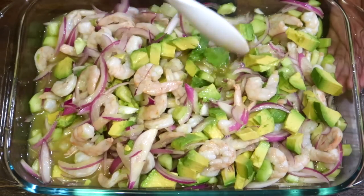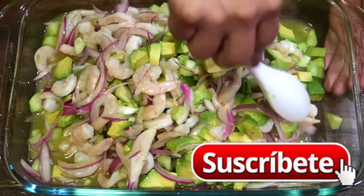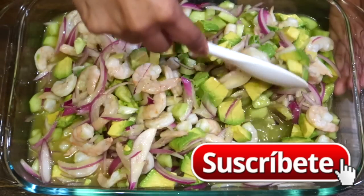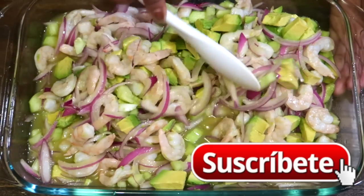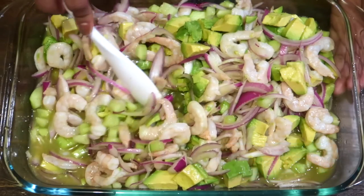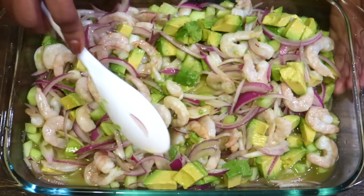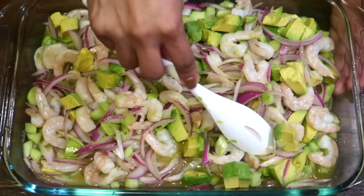Esto ha sido la receta de hoy. Por favor suscríbete, comenta, y también regálame un like. Y pues lo puedes acompañar con tostadas o también con galletas saladas — eso ya es a tu gusto. Entonces hasta la próxima, ¡gracias!